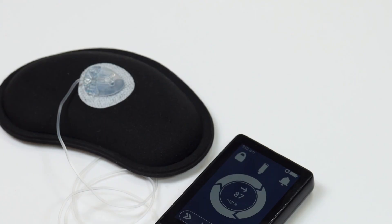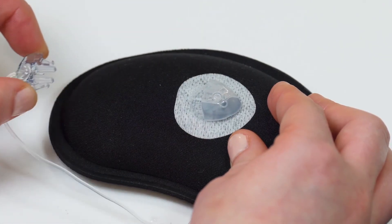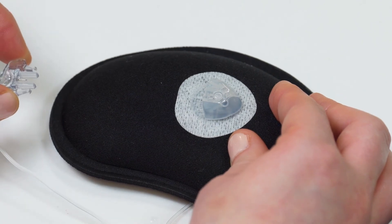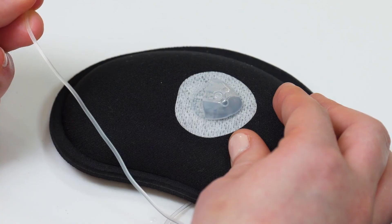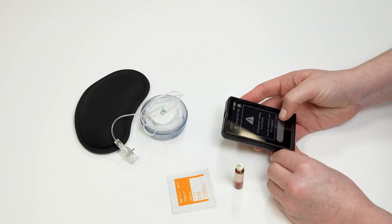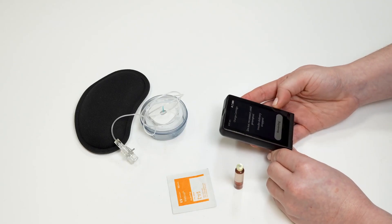When you have completed the process, your eyelet will automatically resume insulin delivery. Remember to disconnect from your eyelet at your infusion site base on your body whenever you are changing the cartridge or filling the tubing. Rewind the eyelet before you insert the cartridge, and insert the cartridge before you attach the eyelet connect.